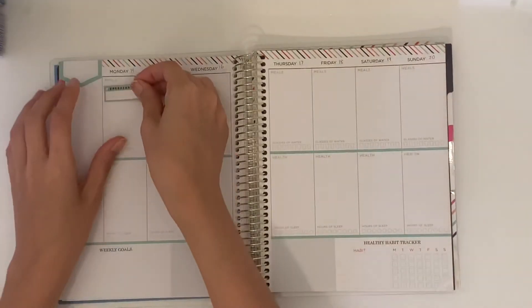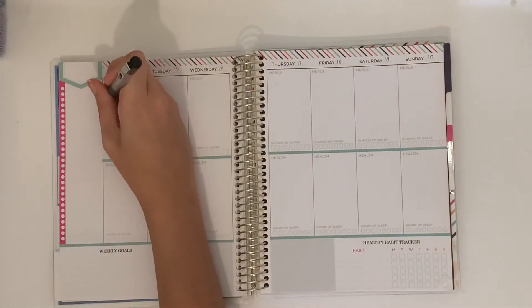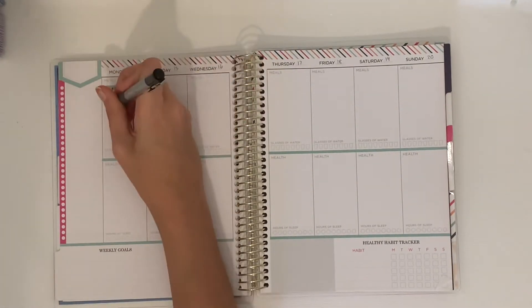Hello, welcome back to my channel for a new video. This is a meal planning video. This planner is from the Recollections line — I got it years ago, but I'm sure they have something similar still now.